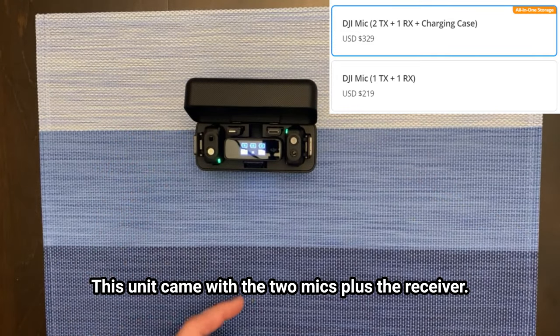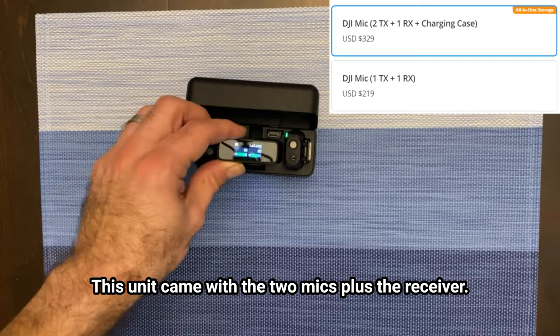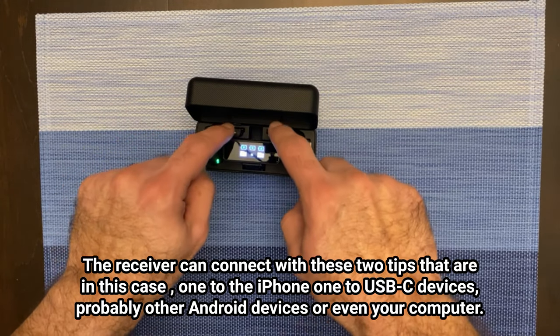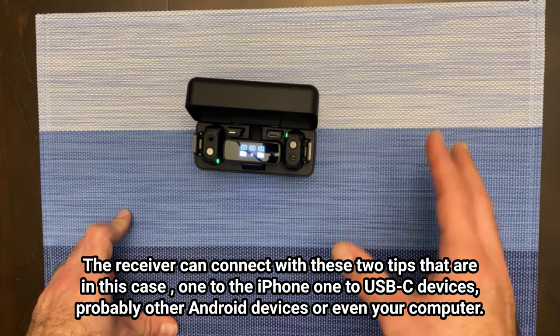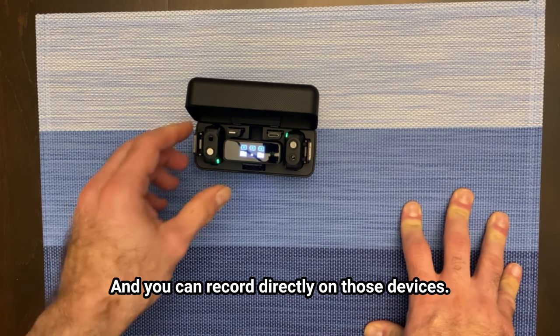This unit came with the two mics plus the receiver. The receiver can connect with these two tips that are in the case — one to the iPhone, one to USB-C devices, probably other Android devices or even your computer, and you can record directly on those devices.